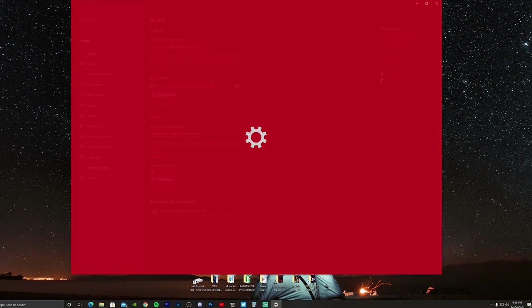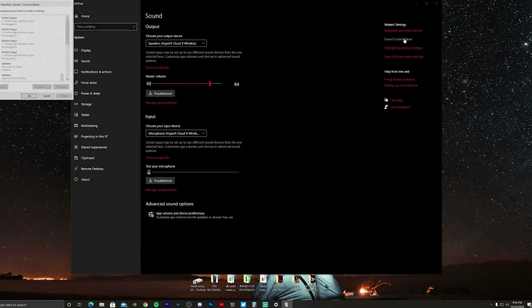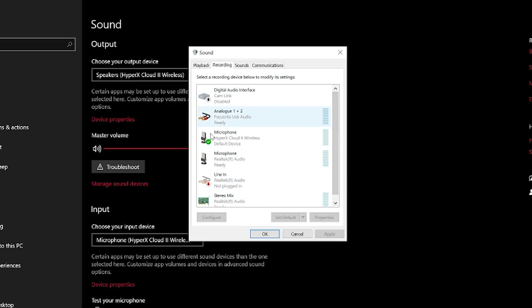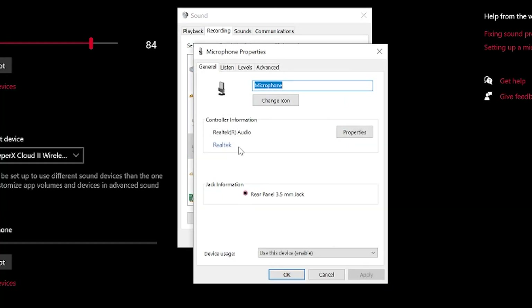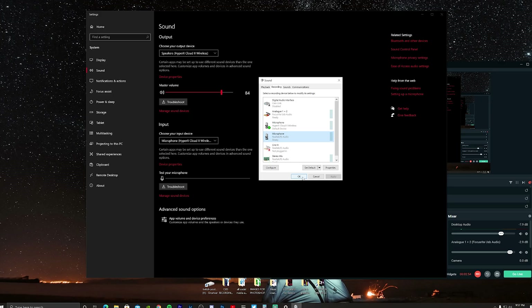Once you get that out of the way, head over to the sound control panel. For Windows 10, right-click on the volume speaker and open sound settings, then click Sound Control Panel on the right side. When it opens, head over to the Recording tab, find your microphone/speaker that you enabled earlier, right-click on it, and check the box that says 'Listen to this device.' That's pretty much it.